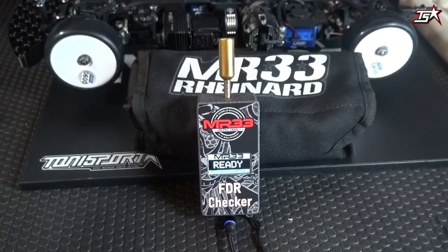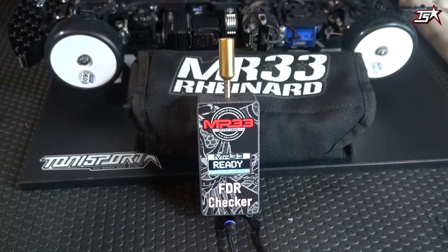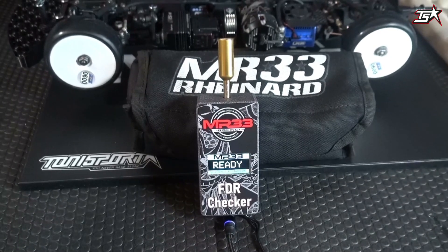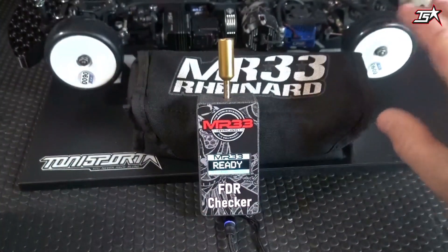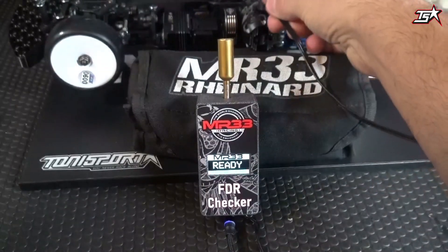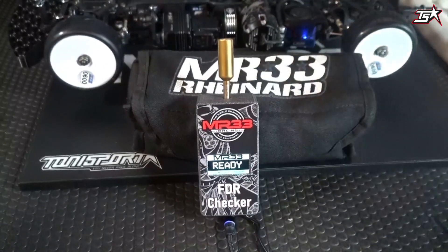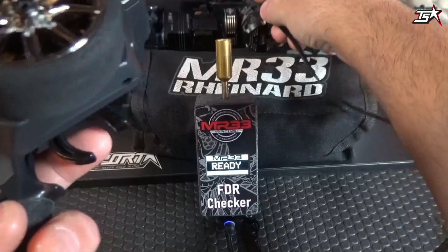Last but not least, we want to check how to measure the RPM of your motor — especially useful when you have a speed controller with an RPM limiter. You can verify that the limiter is working correctly and limiting the motor at the desired RPM, but you can also check the maximum RPM of your brushless motor in general. Always keep in mind: do not go full throttle for a long time without having load on the tires, as this can sometimes be a little dangerous for the motor. To check RPM, just place the sensor on the motor, switch the car on, and watch the display — you will see the different values when you accelerate with your transmitter.